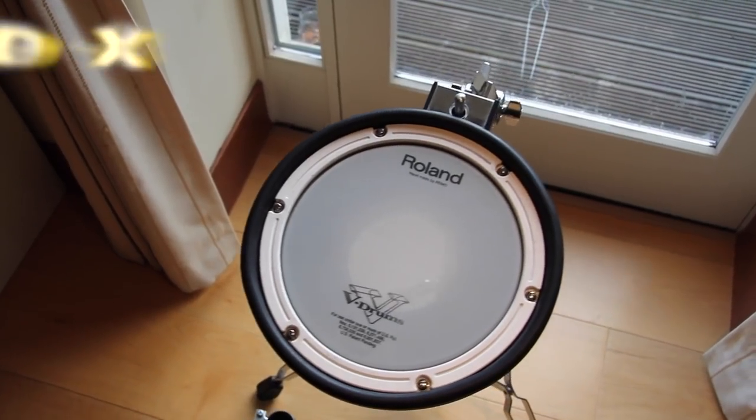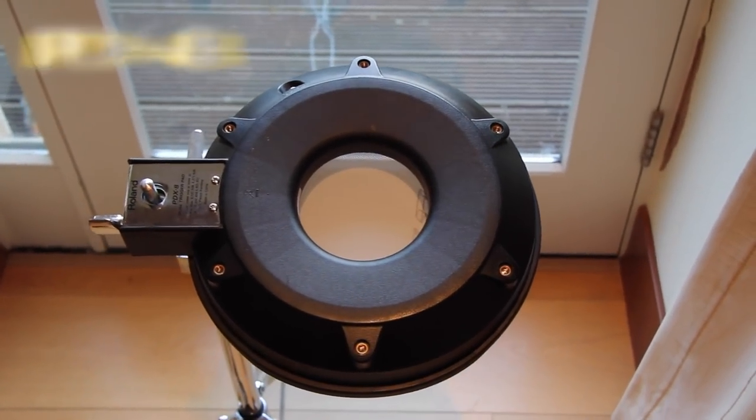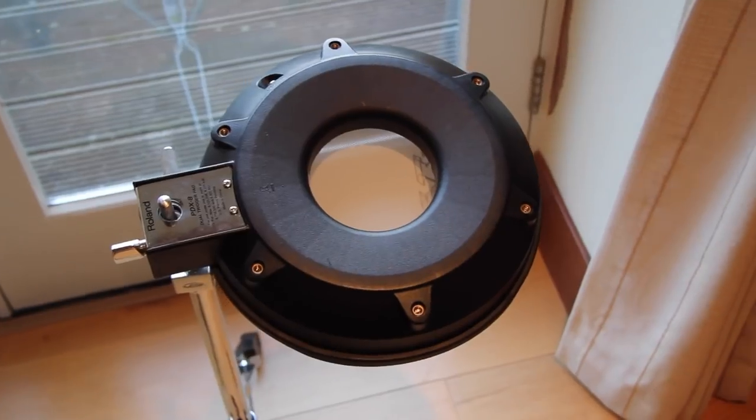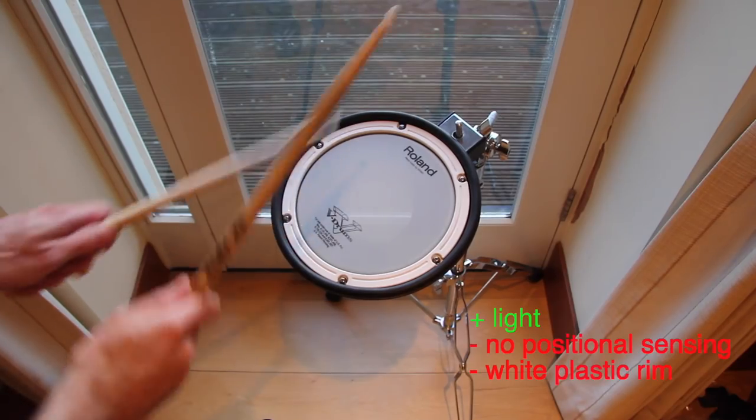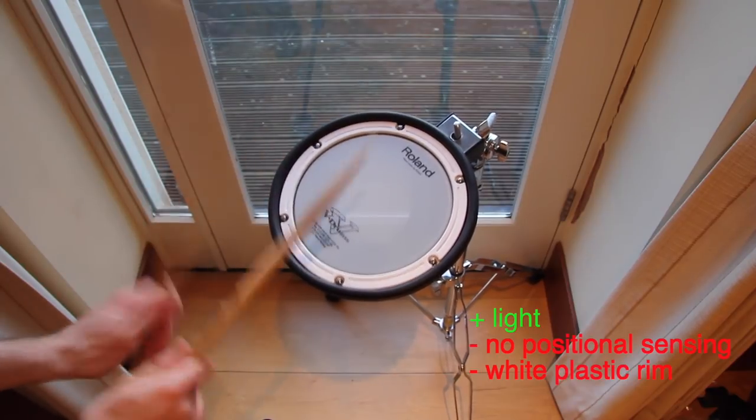Let's start with the PDX8 pad. It is labeled as a 10-inch pad. It has an 8-inch mesh head and a disturbing white rim on the inside. It has no positional sensing, but it's really light compared to the other pads.